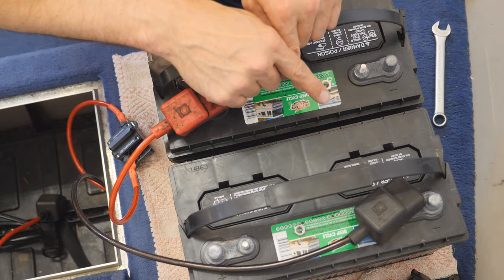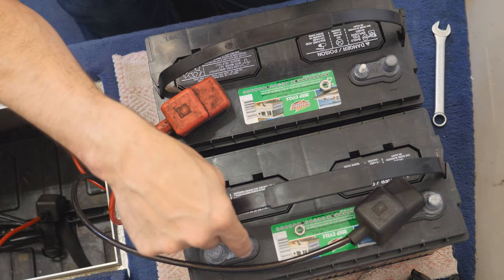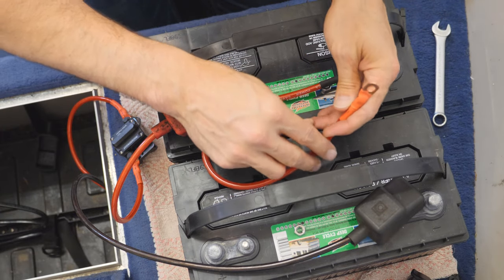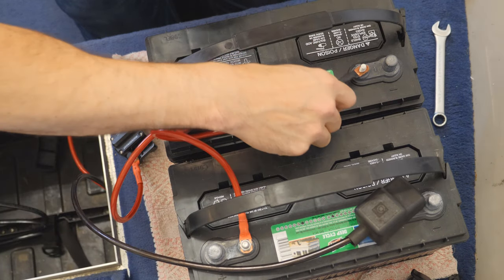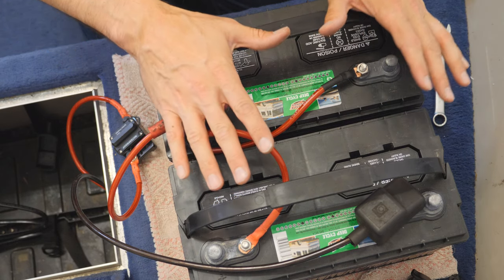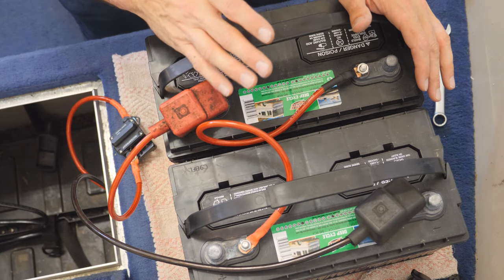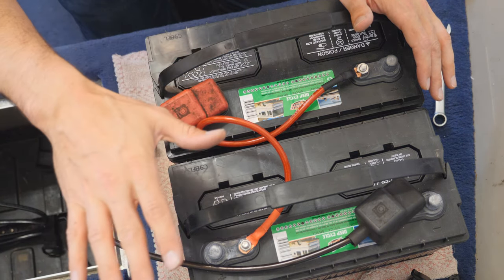Next up, we need to use a crossover cable to connect these two batteries together — from the negative of one battery to the positive of the other battery. I have a cable specifically for that, and I've actually labeled it: black on one side goes on the negative, and that side goes on the positive. And that's all there is to it — you are now running these batteries in series. You're delivering the total battery capacity of one battery, so let's pretend these are both 100 amp hours. You don't combine the capacity; you're delivering 100 amp hours at 24 volts to the trolling motor.